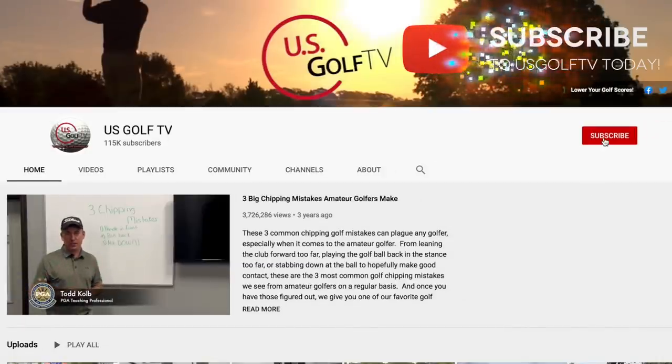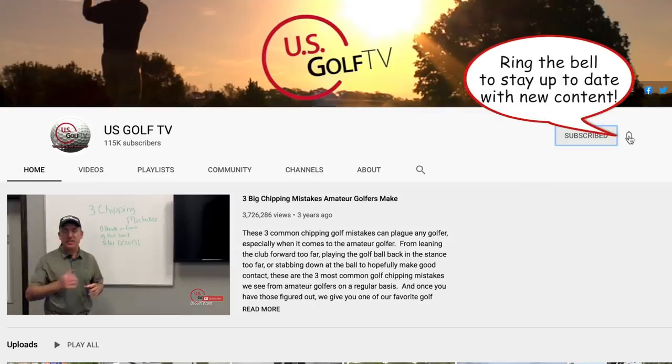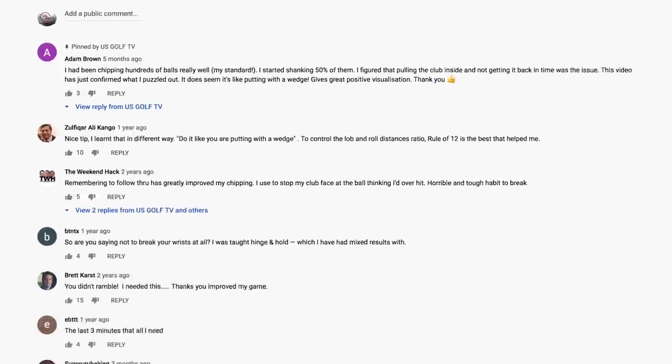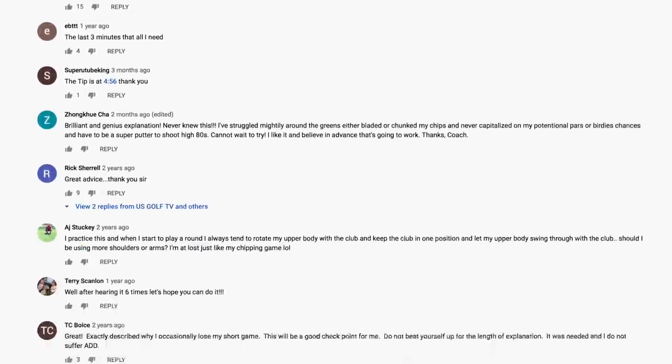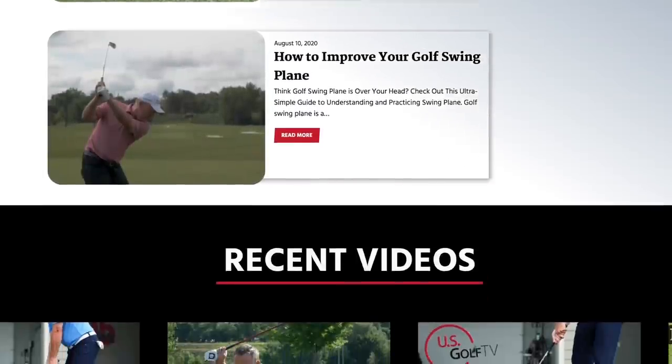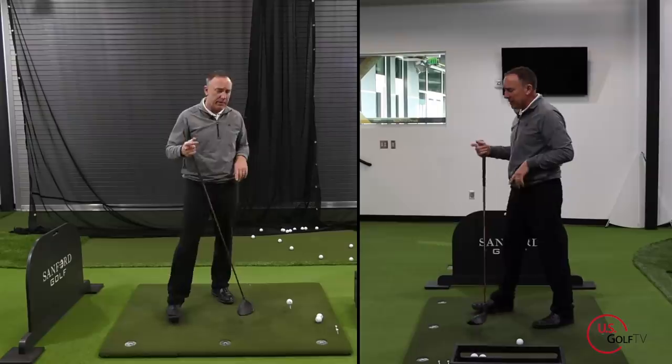If you haven't already, subscribe to our channel USGolfTV, ring the bell so you know when new videos come out, and check out usgolftv.com for all kinds of cool content.